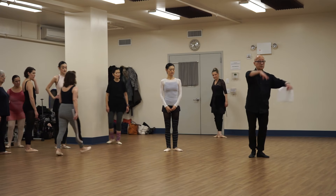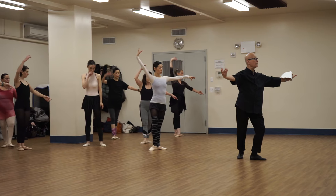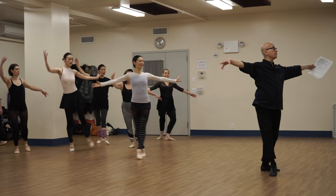So when you do it, let's do it with this arm. Piqué arabesque and tombé, same thing. It's going to be one, it's going to be two, this is going to be three, this is going to be four.